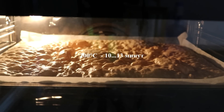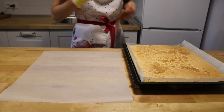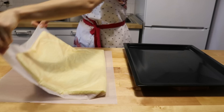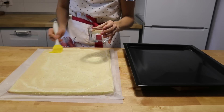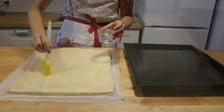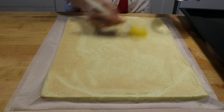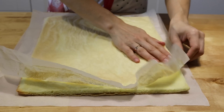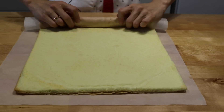При 200 градусах пеку бисквит 10–13 минут. Готовность можно проверить зубочисткой. Бисквит достаю из духовки и переворачиваю на отрез из пергаментной бумаги. Сверху щедро смазываю холодной водой. Можно укрыть мокрым полотенцем. В таком виде оставляю бисквит остыть на 10 минут. Теперь снимаю верхний пергамент, а вместе с нижним сворачиваю бисквит в рулет и даю ему полностью остыть.